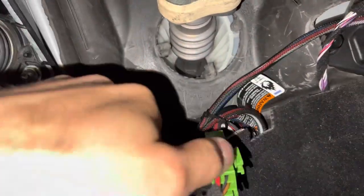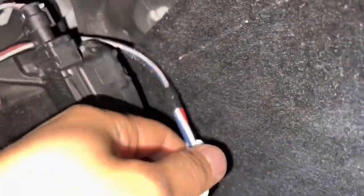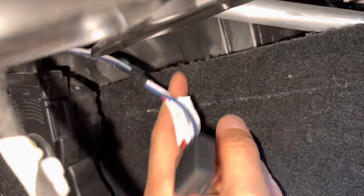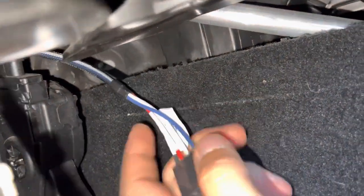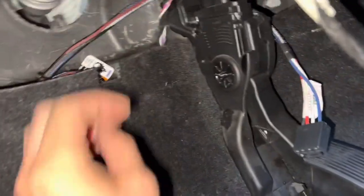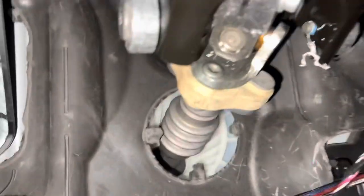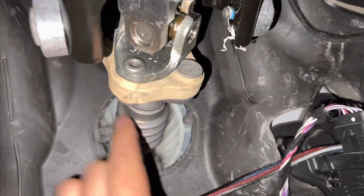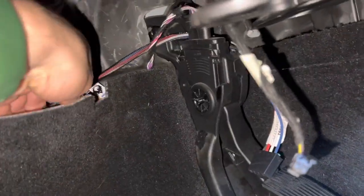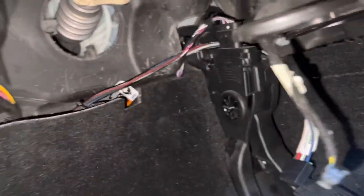I can tuck this back down in here and just let this come out right about there. It can come around the end of where the cover is and it should stay out of the way. You want to make sure it's secured so it doesn't touch the steering column here, because this is going to turn. Just keep it tucked down and it should stay out of the way.